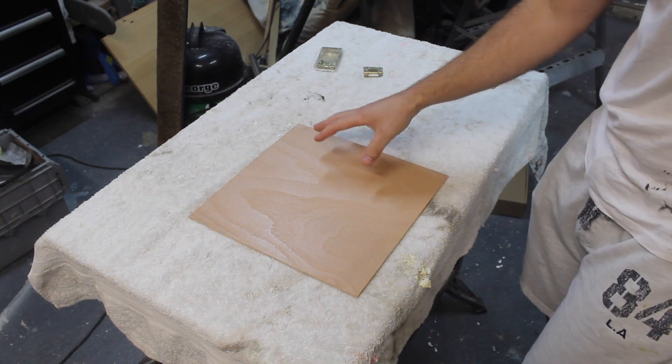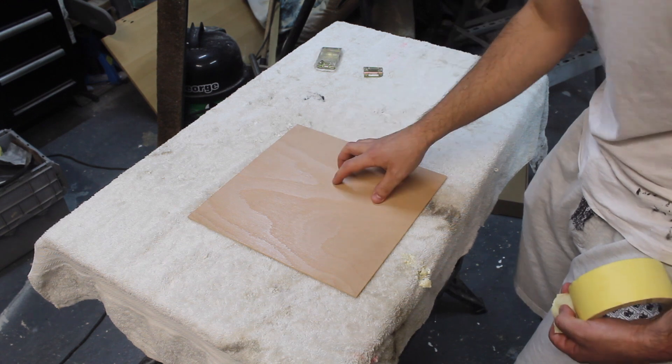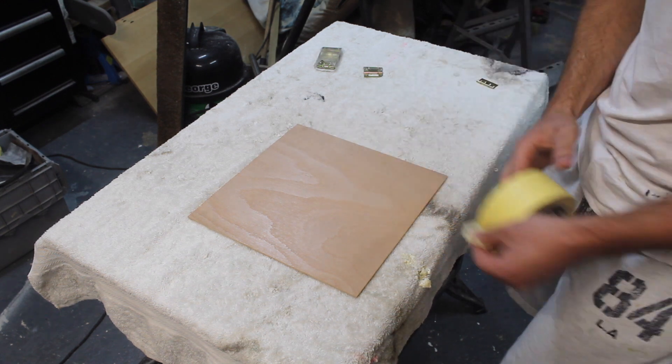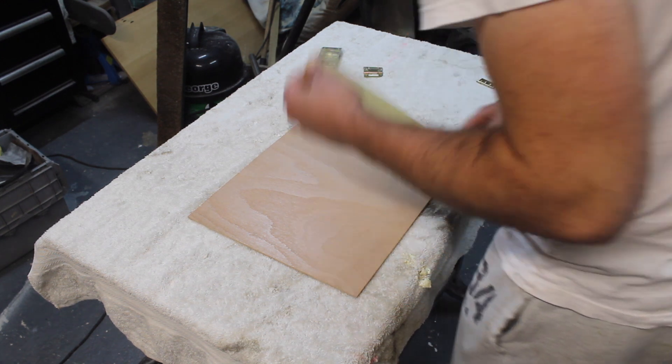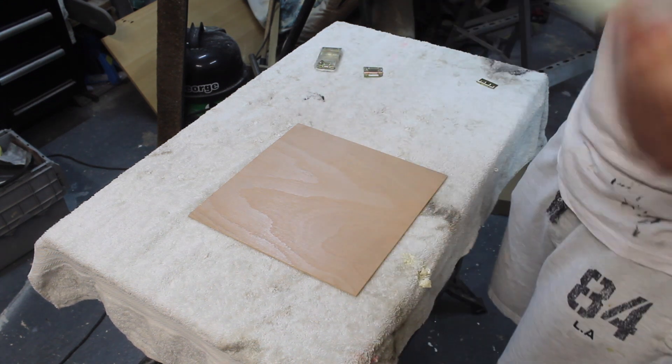For the control panel I'm going to be using some hardwood faced plywood. This has been varnished with a floor varnish. Now I'm just going to mask and tape it off, and I'll show you why a bit later on when we come to paint it.